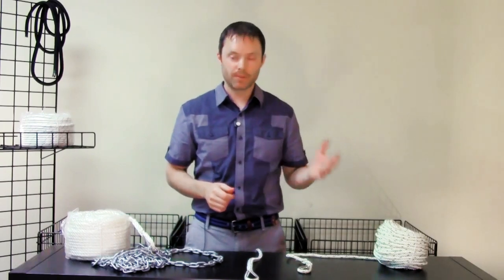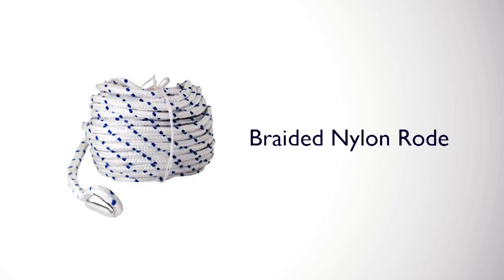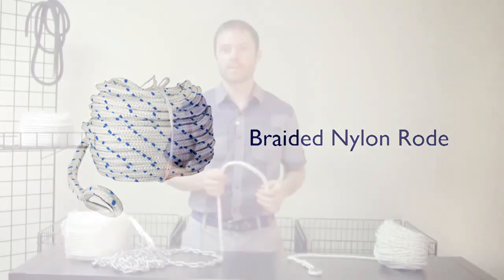Nylon anchor rope commonly comes in a couple of varieties: twisted and braided. The advantages of twisted line are that it is more elastic, less expensive, and easier to splice than braided. The advantages of braided line are that it is stronger, looks better, and is easier on the hands.